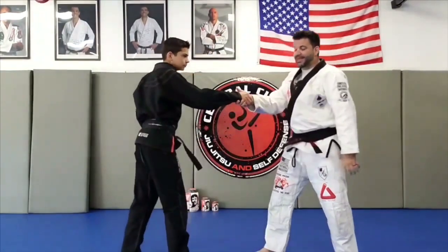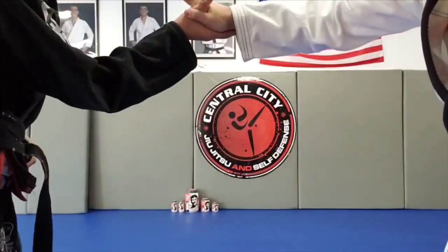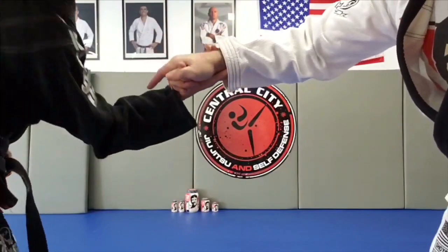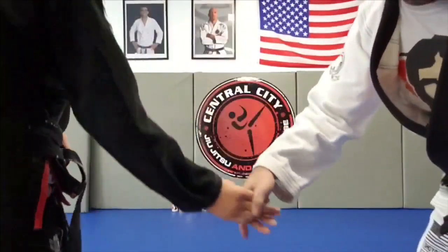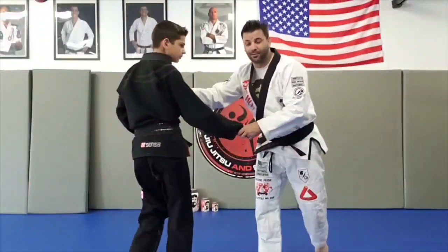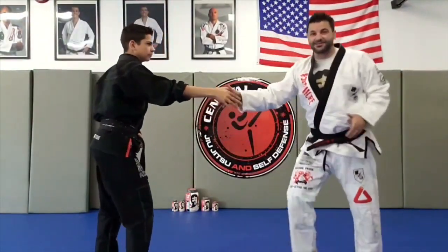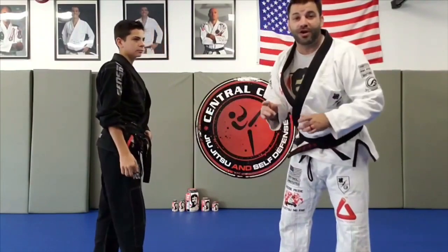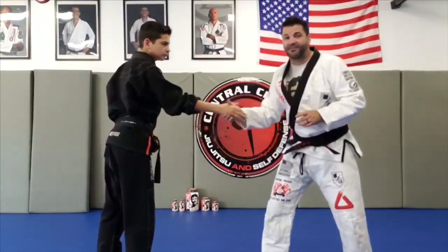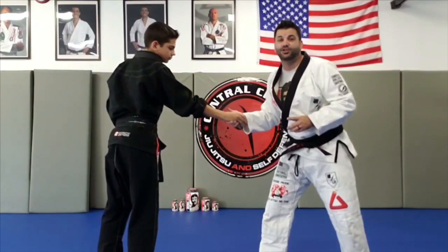So he grabs my hand. I can start baiting — thumb pressure down locks, some of my grabs turn into finger locks, flips, stuff like that. But it's really hard to grab someone's hand in a handshake. What if he's got good thumb locks too — he can zap me. So what we're going to do is bait off the fact that as soon as I grab his hand and I start pulling and squeezing, he's going to jerk his hand back.